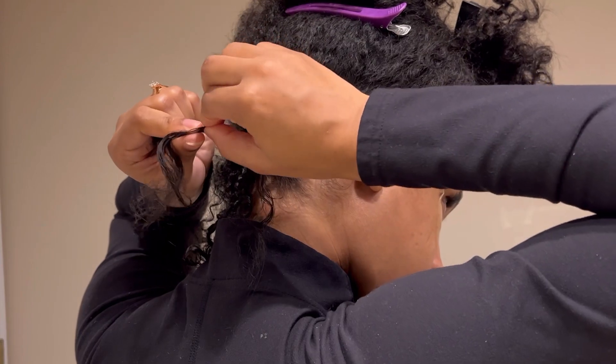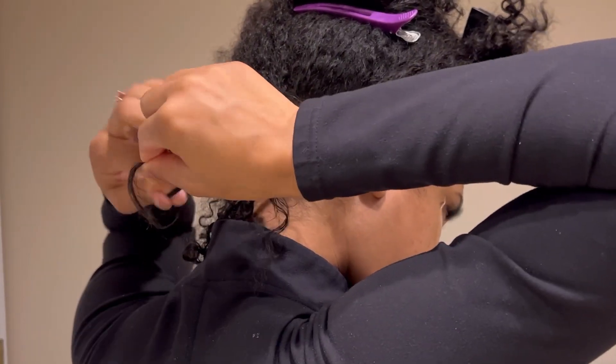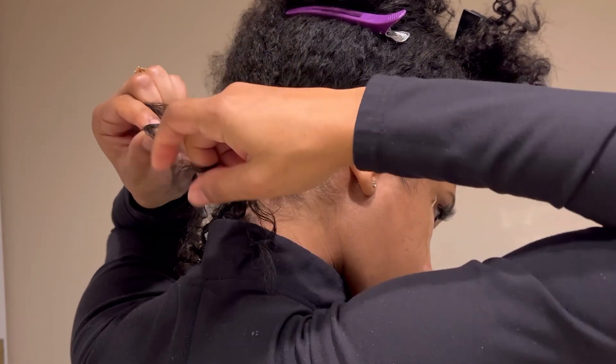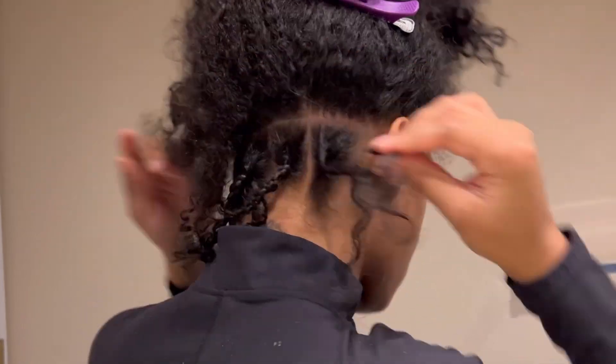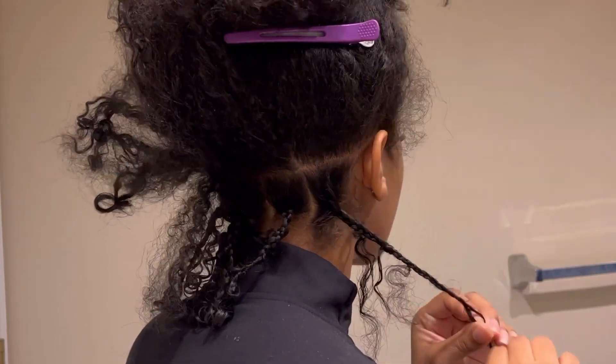I actually washed my hair about a day ago so I'm not going to wash it again, because as you can see my hair is pretty dry and I don't want to make it drier. I normally use Shea Moisture shampoo and conditioner but recently I've been using something new and it's not working for me.